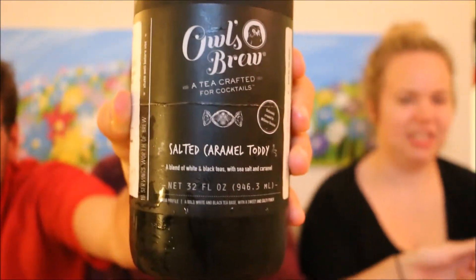Today we've got the Owl's Brew — Salted Caramel Toddy. It is a mix of white and black teas with sea salt and caramel, and they suggest you serve it hot with whiskey, rum, or brandy, or serve it chilled with champagne. We're doing it hot with whiskey — Woodford Reserve apparently.